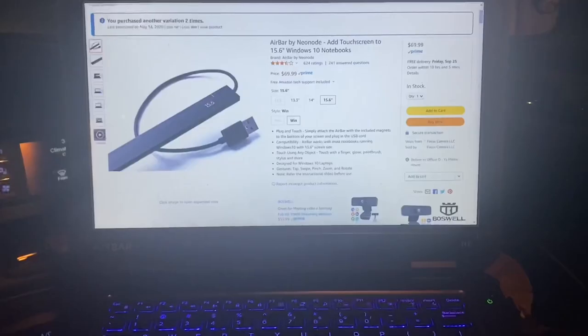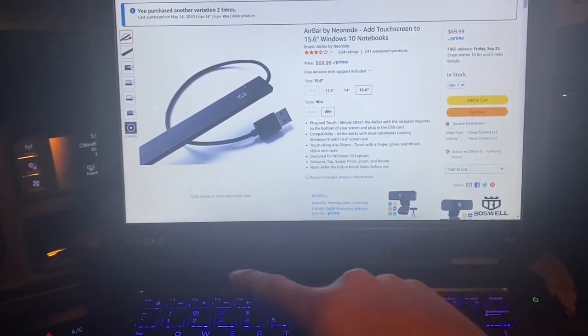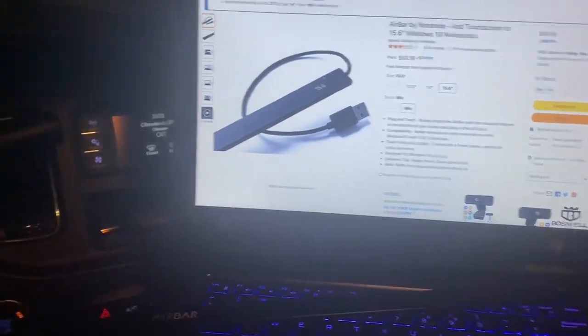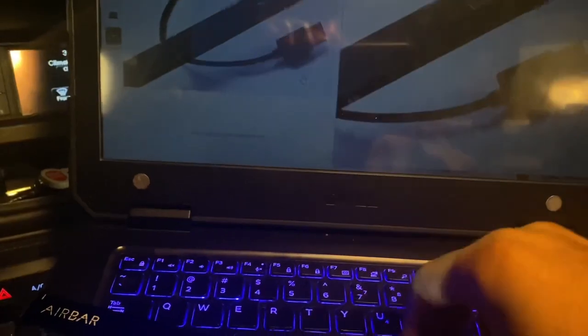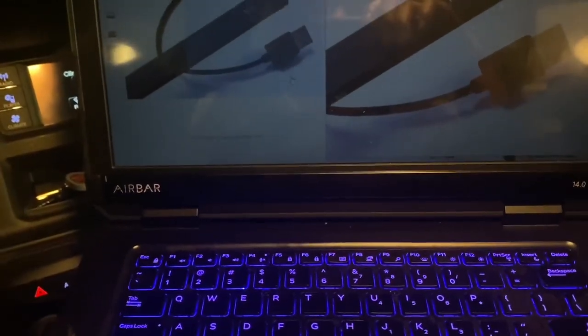Let me pull it up on Amazon so we can see what it is. The bar is right here. It's just a magnetic bar — let me unplug it real quick. That's all it is, it's called an Air Bar. It has some magnets on the back. You attach the magnets to your computer right here. Then when you get in your car, you just take this and clip it on, and it really never falls off — it's pretty solid on there.